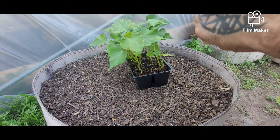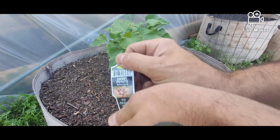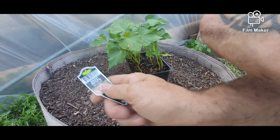All right guys, welcome back to Red's Homestead. I'm Red. Today we're going to be planting our sweet potatoes. We did these last year and they did pretty good, so we're going to do them again.